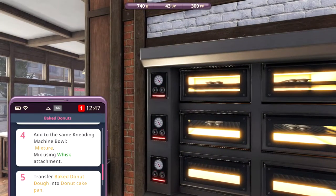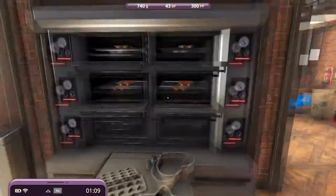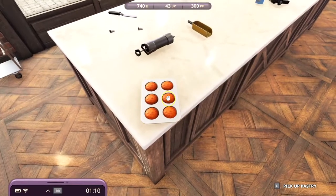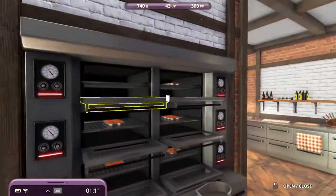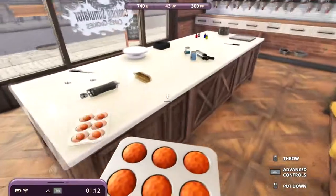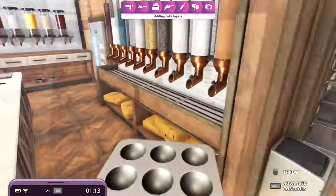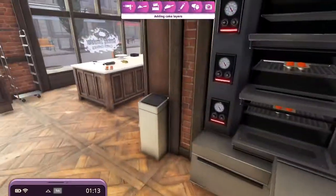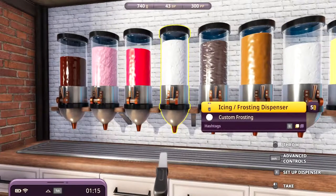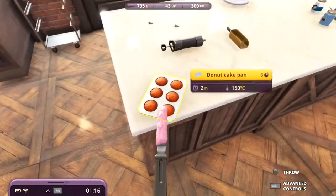I guess now we just wait for two minutes. Okay, we're ready with the baking. I'm not quite sure how this works, but we got donuts. Do we sell them? Let's put these here. Can we decorate these? I don't want to know - let's try with some strawberry whipped cream. Nothing happens.